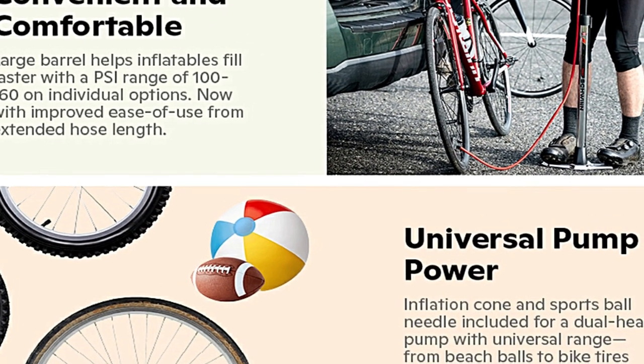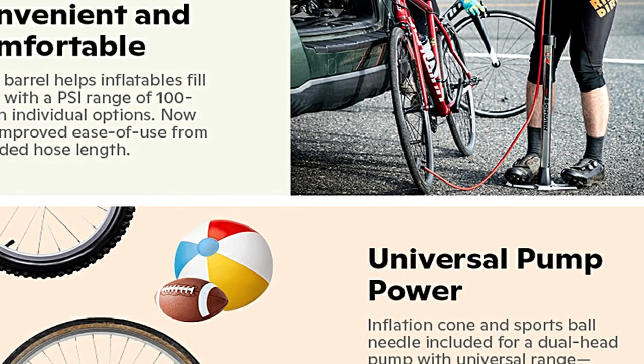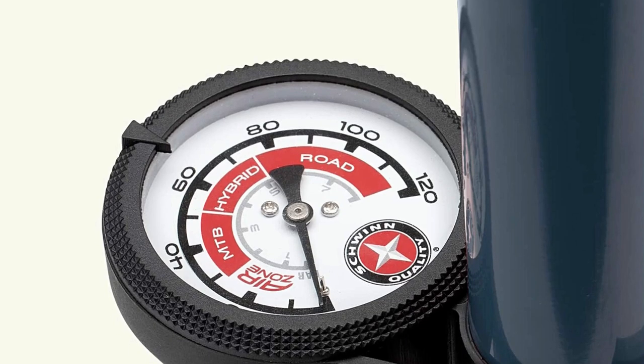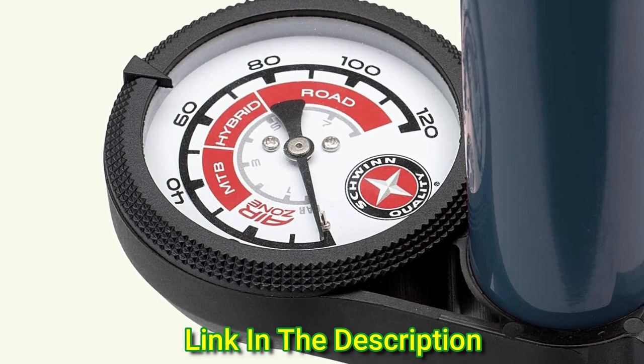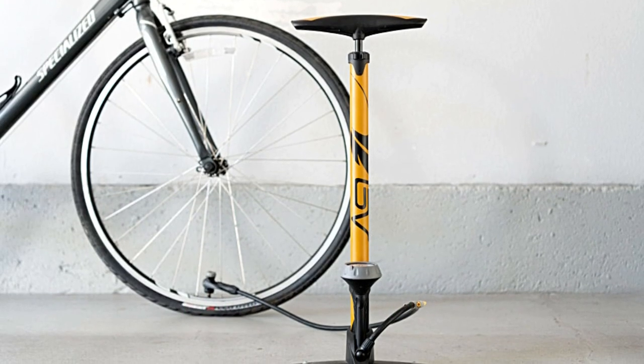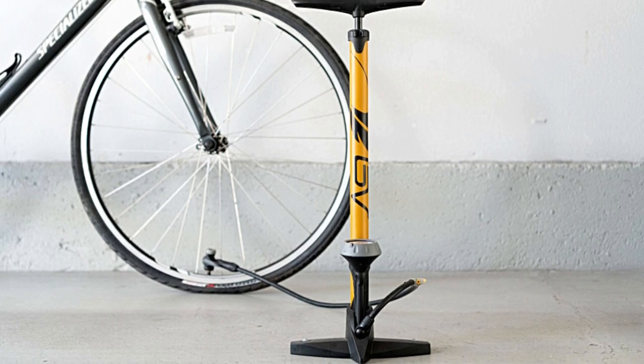The dual easy indicator pump head fits both Schrader and Presta valves — the indicator is green when locked and ready to use, and red when it's not. The Y-Metal Base adds stability for easy pumping and adds long-lasting durability. The 38-diameter high-volume steel barrel is 21 inches high to offer premium performance.